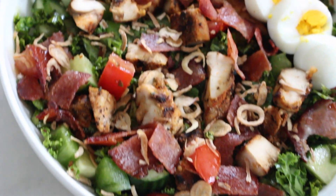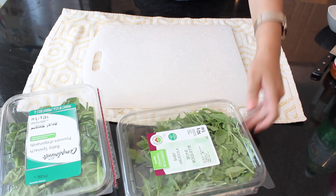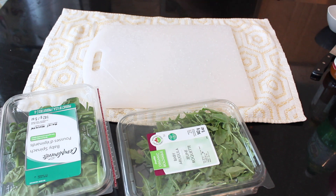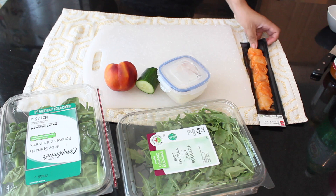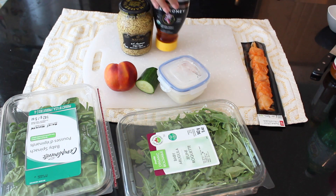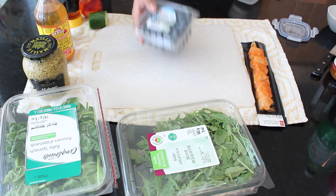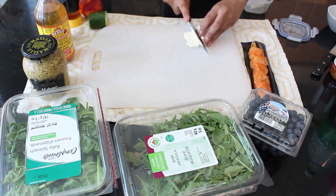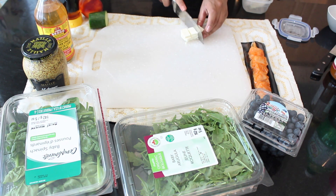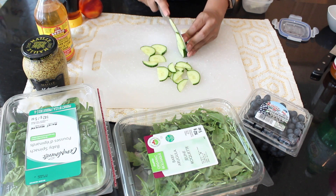This next salad is my absolute favorite — if you are a fruit-on-salad person, let me know down below because I absolutely am. I'm using a combination of baby spinach and baby arugula; arugula has a really nice peppery flavor. I've got a nectarine, which is my favorite fruit, a cucumber, some halloumi in a Tupperware, and a chicken skewer that I had in my fridge. For the dressing, I'm using maple syrup instead of honey, adding some dill, and also putting in some blueberries. I wanted to keep it realistic so I'm not going out to buy a bunch of new stuff.